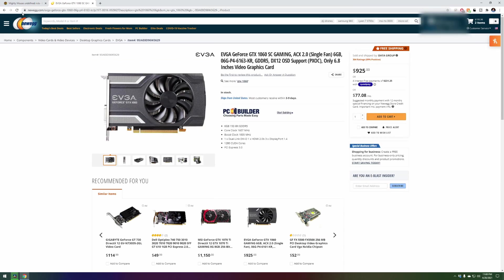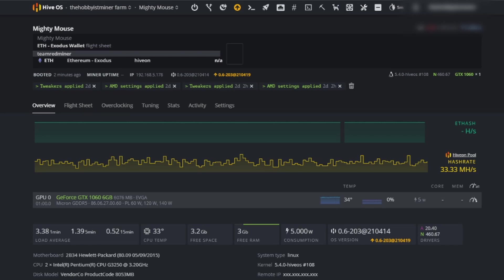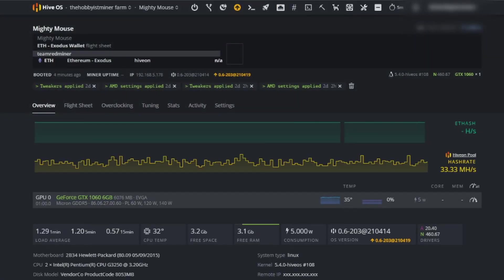Let's jump over to HiveOS and take a look at our test bench, which we've labeled Mighty Mouse. Mighty Mouse is recognizing our GeForce GTX 1060 6-gigabyte card — it's a Micron DDR5 card. Let's refresh the page and get this configured and see what this card does at stock settings.